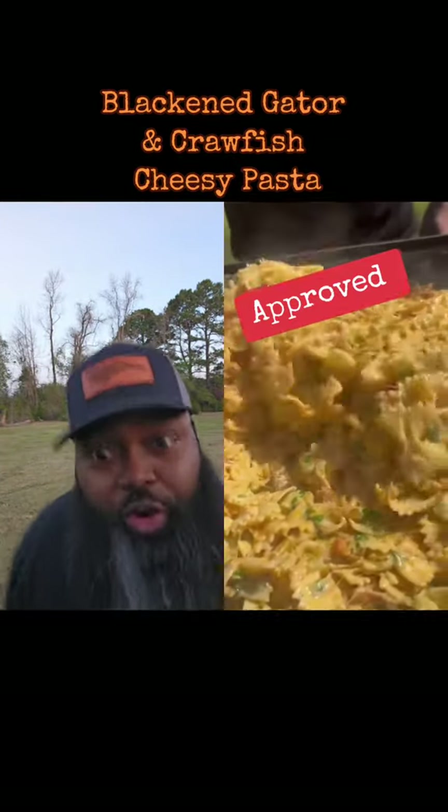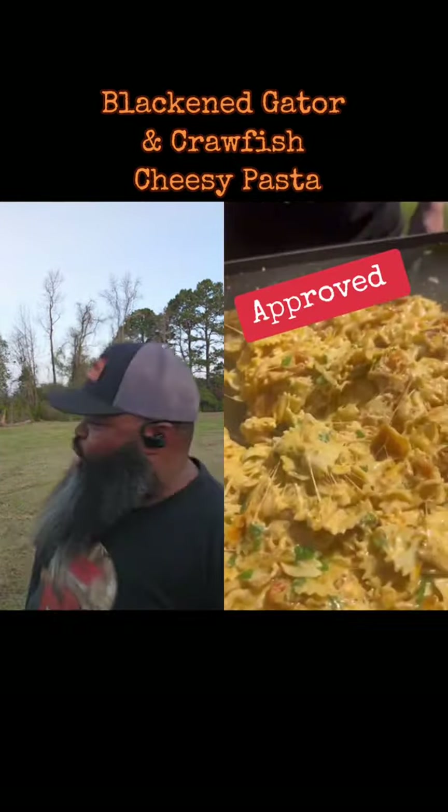All right y'all, check it out. Look at that. That's builders right there. That's some builders right there. That's proof right there, boy. Woo!